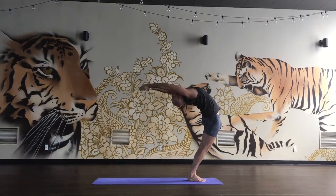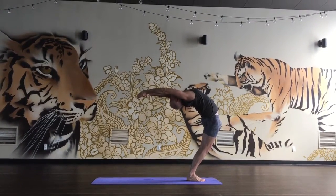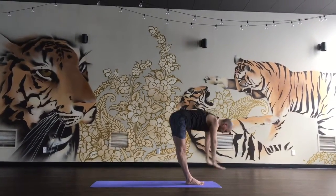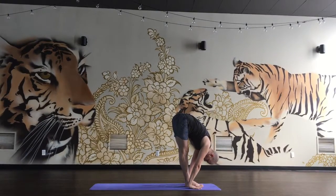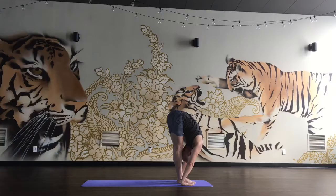Stretch up to heart, legs strong, breathe in, exhale out, inhale, come up, exhale, fold forward, forehead to shins, hands on the floor beside the feet, fingertips in line with the tops of the toes.